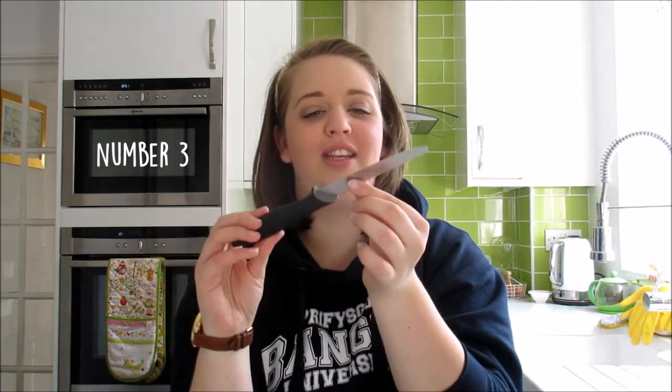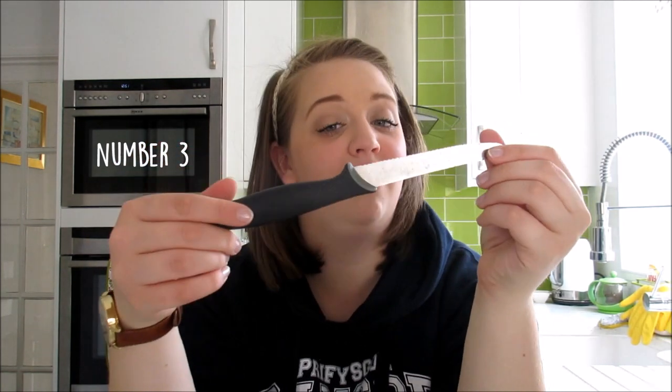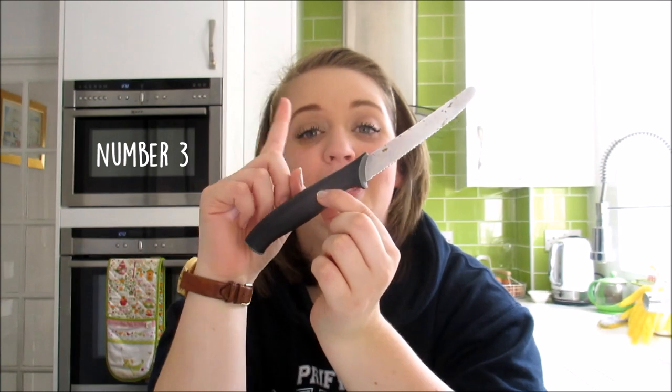Moving on to number three: a good decent knife. Now this knife looks a bit old and rusty because I've used it so much, but a good decent utility knife like this you can use for everything — you can cut bread, vegetables, meat with it. I would say this is probably my number one kitchen essential. You can end up spending a lot of money on loads of different knives and buying a whole set that's really expensive just for uni. I would definitely say one really good decent knife — spend more on one good knife rather than a whole set, because you'll find you maybe just use the one.